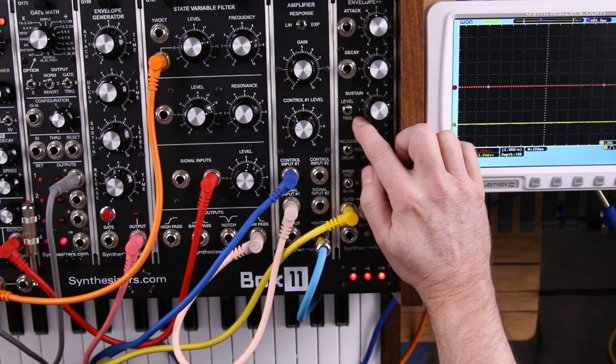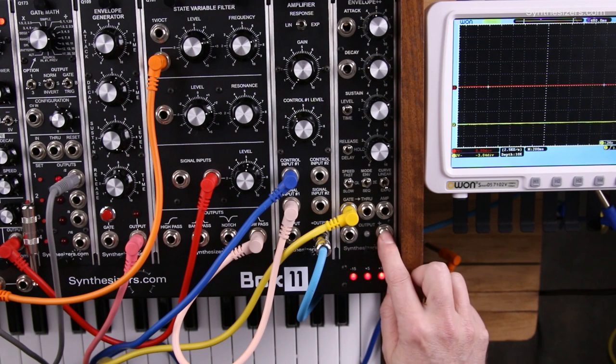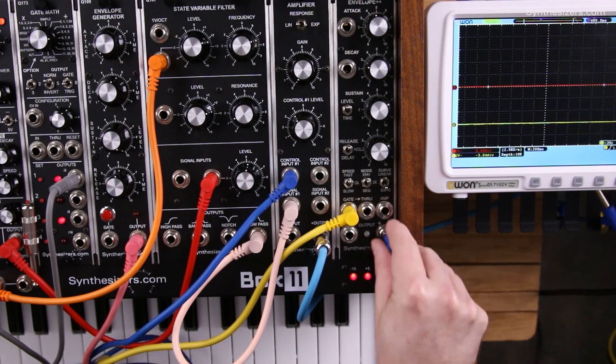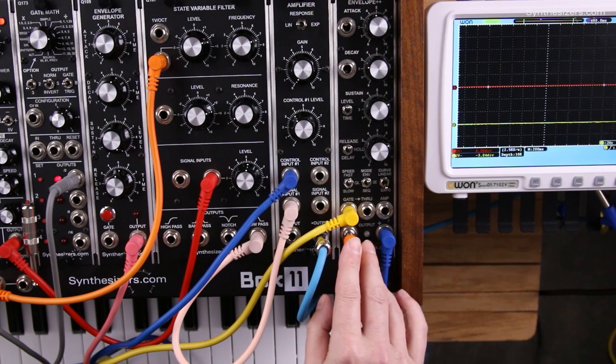Here's a patching tip for the Q179 Envelope++ module. In Envelope mode, we have both a positive and negative output. In this patch, I'm going to take the positive output and control the amplifier, and I'm going to use the negative output to modulate the filter.